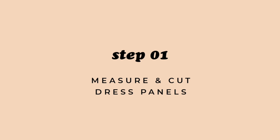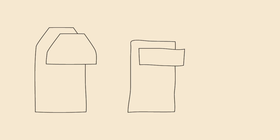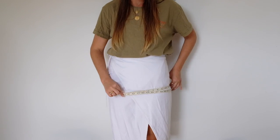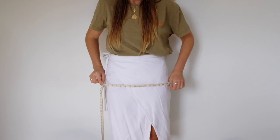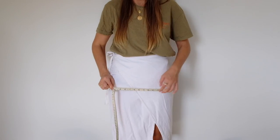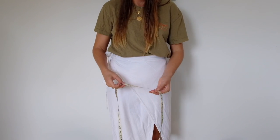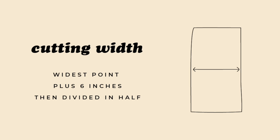For step one we are going to find out all the key measurements to help us figure out what panels we need to cut out for the front, the back, the interfacing, and the straps. Grab your measuring tape and wrap it around your widest point — if you shimmy it up and down you'll find which point ends up being tighter. For me that is my hip area. Loosely wrap it around there, find that measurement, add six inches for seam allowance and a looser slip fit, then halve that amount — that is going to be our cutting width for one panel.